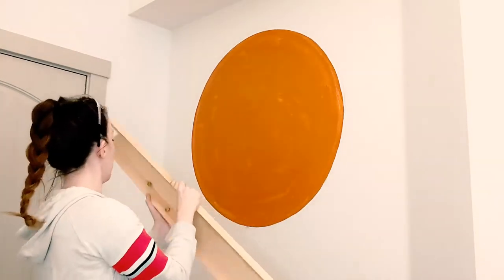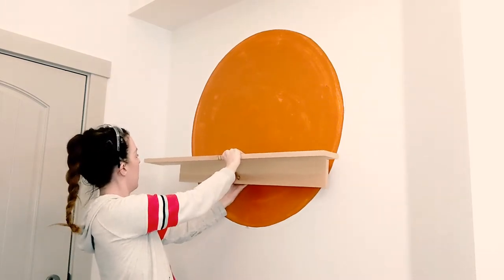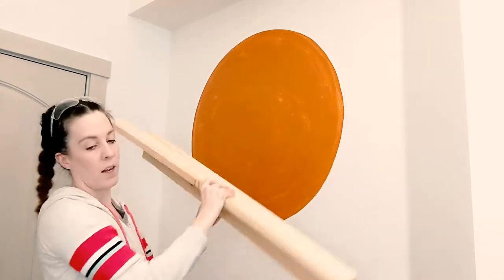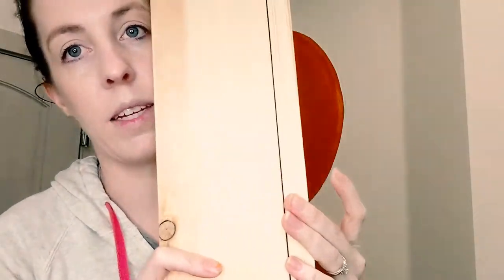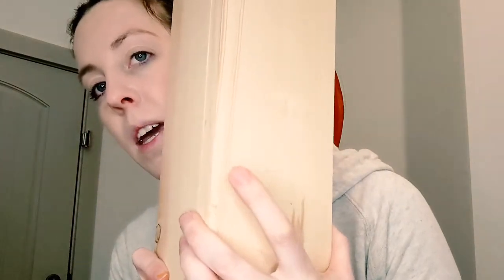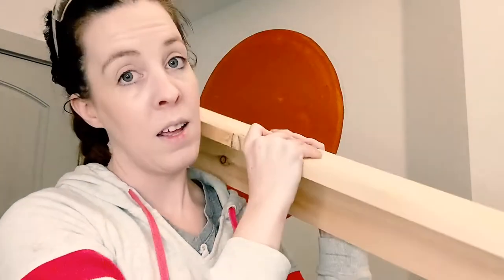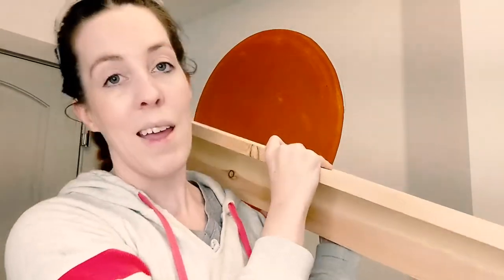Basically it's going to sit right here, and we'll put some cookbooks on it. What I'm going to do is put the pieces together like this and countersink, glue, and screw them together from the back side, so you won't be able to see any of the screws.